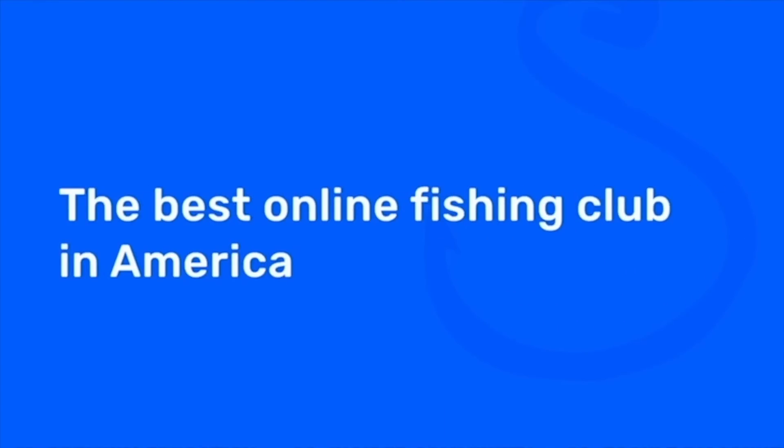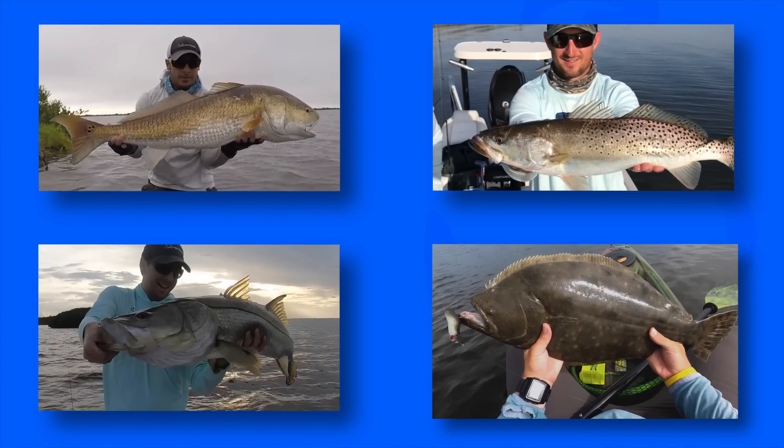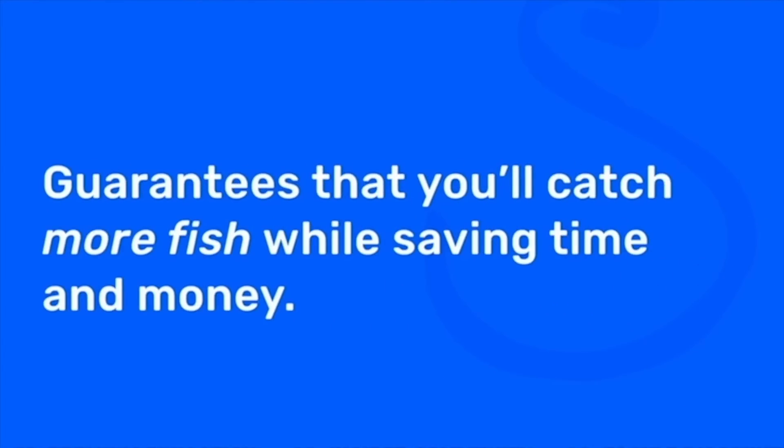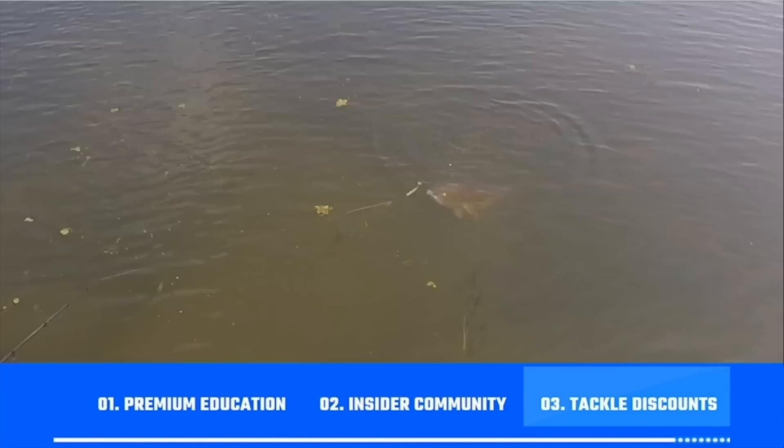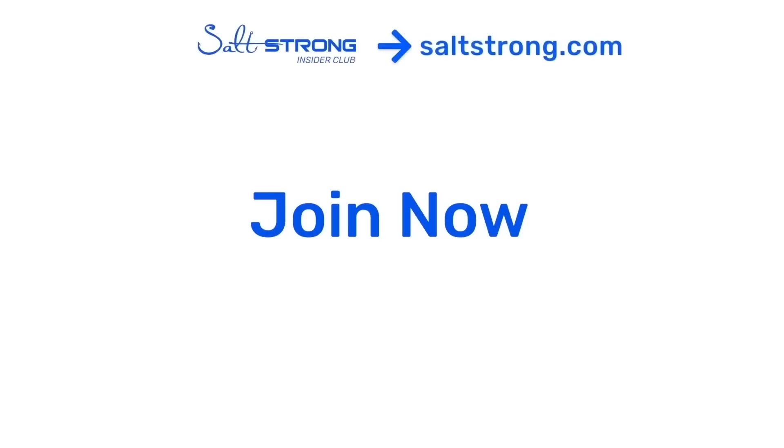Remember to check out FishTron.com if you want either one of these lures I used today, and much more tackle on there. If you're an Insider Member you can get up to 20% off. I hope you found these tips helpful - it's definitely something I've been having a lot of success with. If you have any questions or other favorite lures for flounder in the summer, leave them in the comments below. If you're new to Salt Strong, we're the best online club for saltwater anglers targeting redfish, sea trout, snook, or flounder - and we guarantee you'll catch more fish while saving time and money. Go to saltstrong.com to learn more.